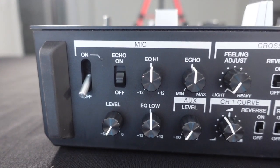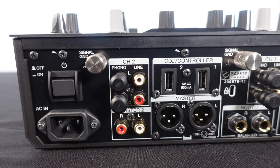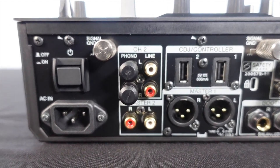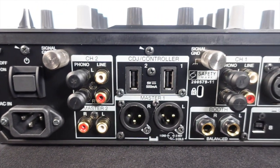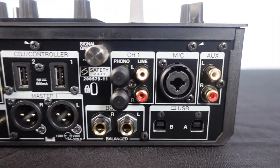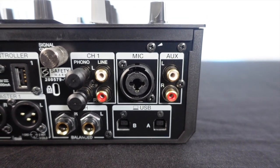You can also reverse hamster it. Far left you have the microphone section with the on/off, echo, level, and there's also an aux level. On the back there's an on/off button, the power where the IEC cable plugs in, channel 2, master RCAs, master XLRs, a USB hub for Rane 12s or external mixers powered by 5 volts, signal ground, booth, channel 1, USB A and B so you can switch DJs, mic inputs, and an auxiliary.